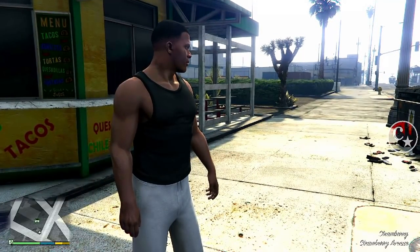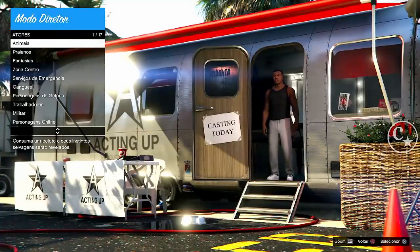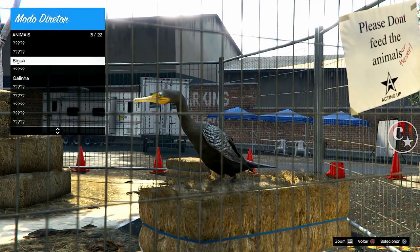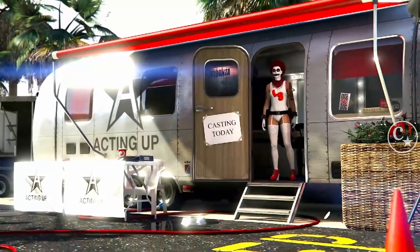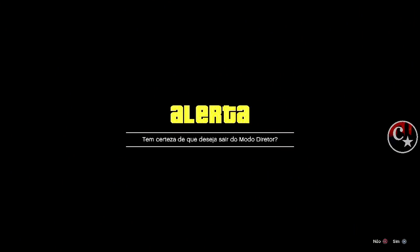E vamos dar um pulo lá no modo história, primeiramente para a gente estar preparando o modo diretor para entrar. Chegando aqui, vamos entrar no modo diretor. Vamos fazer aquele esquema: vem em animais, atores, animais, vamos adicionar aos favoritos com triângulo ou Y, cancela, vem aqui embaixo em personagens do online, coloca no personagem que você está fazendo e triângulo para adicionar aos favoritos.